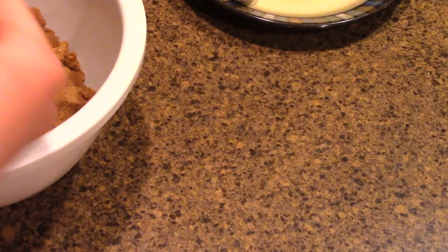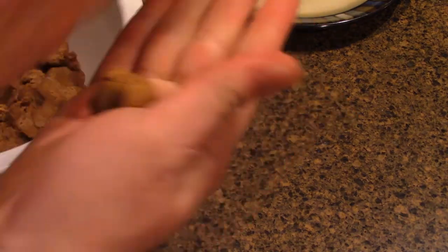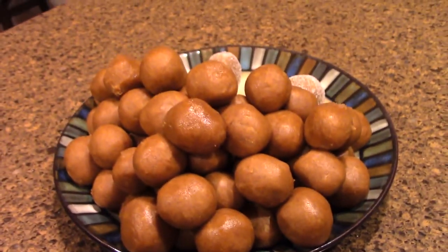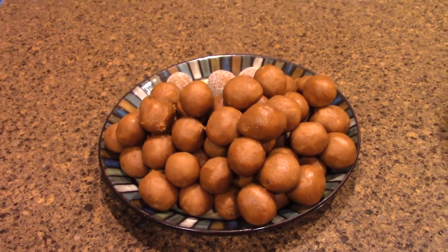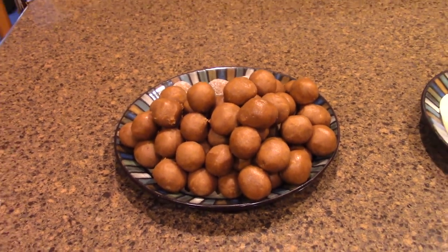Just scoop it out with a measuring spoon and roll it between your two hands, just like play-doh. They don't have to be perfect — we're making a lot and we're squishing them together. I was able to roll out 77 of these treats. Yours might differ based on how exact your measurements are, but expect a large amount.